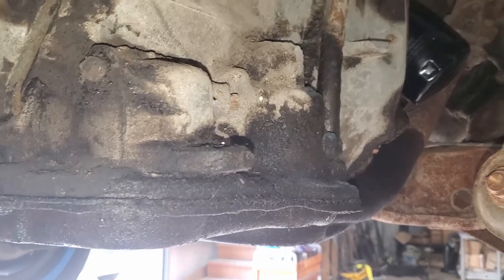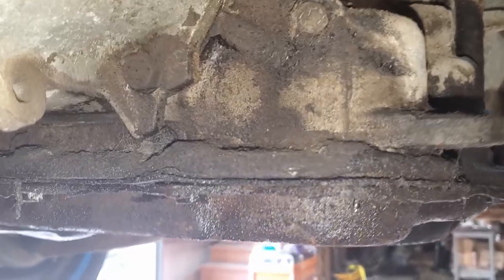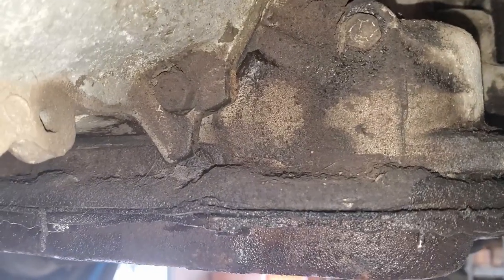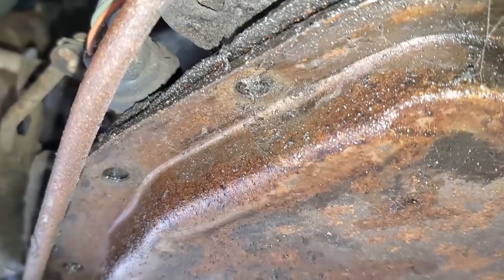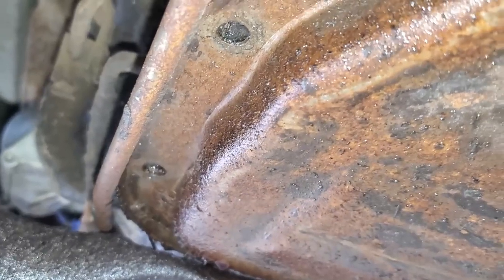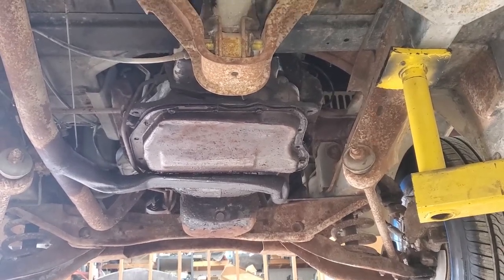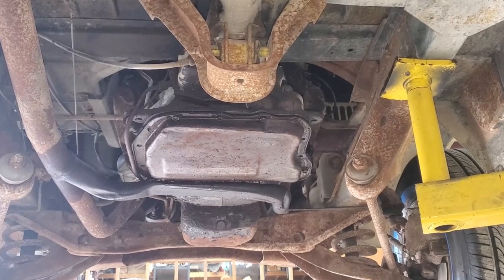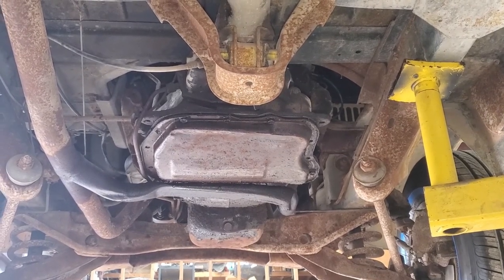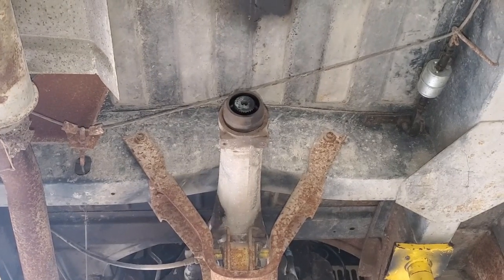Another thing y'all may have noticed - this transmission leaks a lot, and it's obviously on the transmission pan. One thing we didn't notice while crawling underneath this thing: apparently this transmission pan is missing most of its bolts. So first order of business is cut this exhaust off, remove this transmission pan and see how much death is inside, re-seal it, fill it up, run straight pipe, find out if this thing can move a foot under its own power. Oh yeah, we've got to install that drive shaft too.